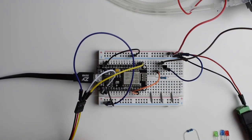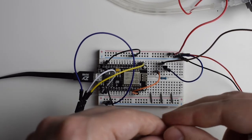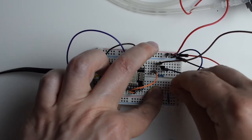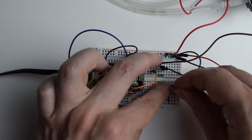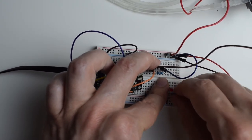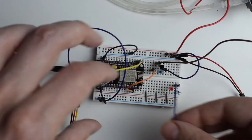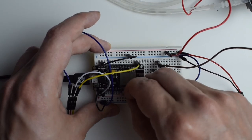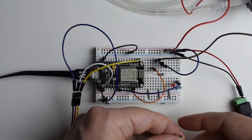Now the diodes — this is going to be pretty straightforward. I'll start from the red one because this is the one that needs a resistor. Make sure the shorter leg is aligned with the grey wire, the resistor goes somewhere here, and from there I'm going to use the blue wire going to D5. The remaining two diodes are straightforward — let's quickly do those as well.